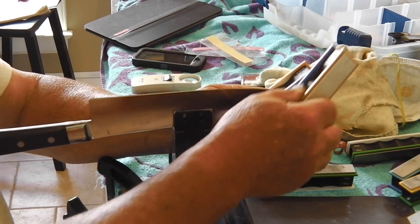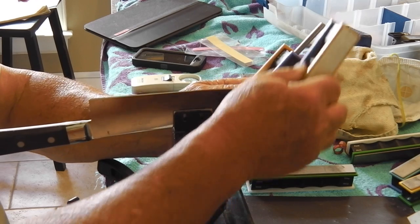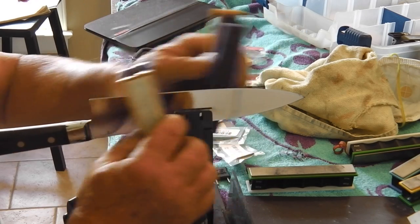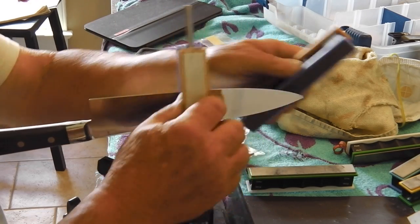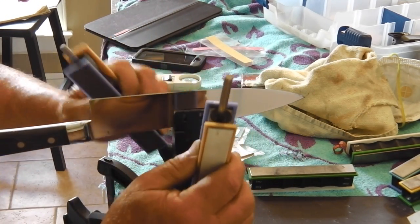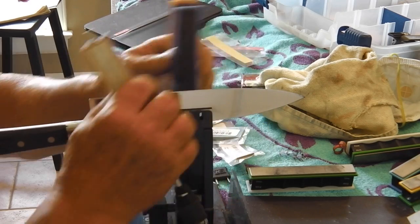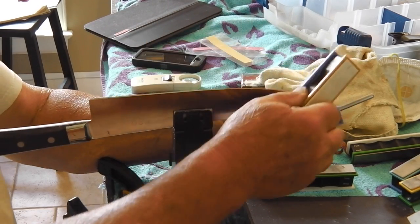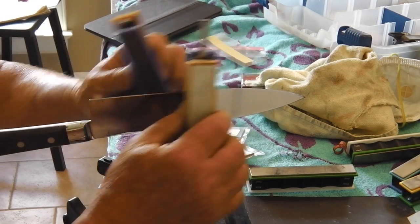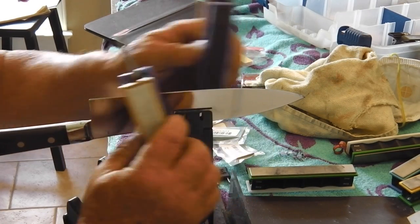Now things have changed. They've still got the 50-80s and the 100-200s, but when I upgraded to this new Wicked Edge I didn't get any 100-200 paddles — I only got the 400 and 600. It still puts some scratches in there, but when you get through with these ceramics and those polishing tapes, you have a fine pocket knife, kitchen knife, hunting knife, or whatever you want.